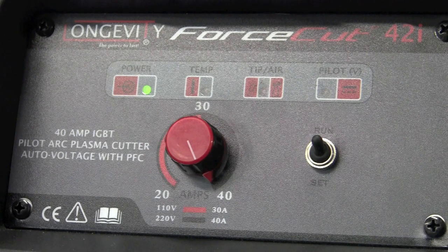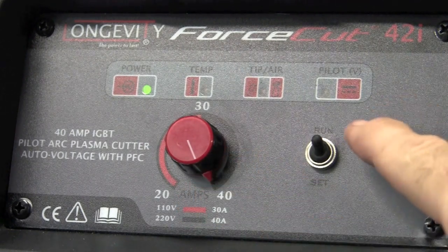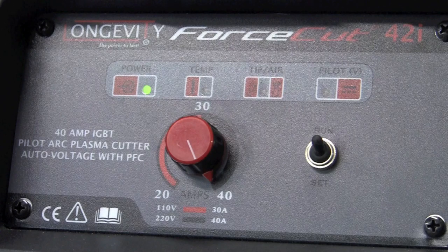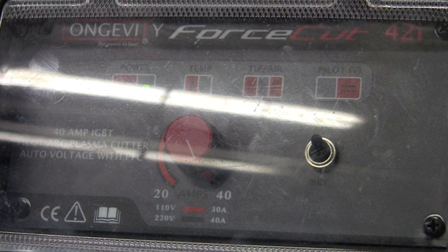This machine is really easy to use. I'm just going to set it and leave it on 40 amps. We do have a run and a set switch — go down to make sure you have air pressure, then switch it up to run. Pretty much close the plastic cover and I'll just use the switch on the back to turn it off and on.